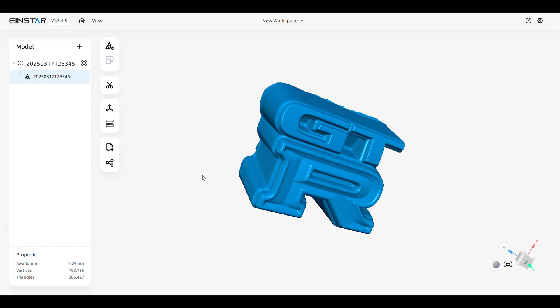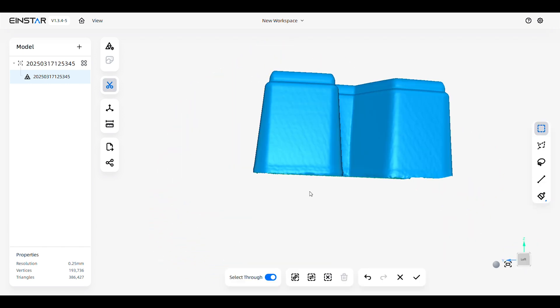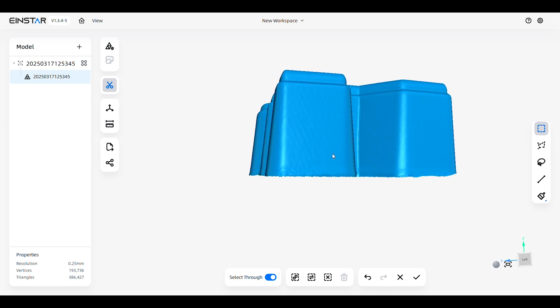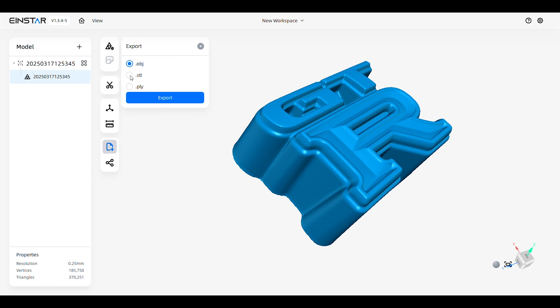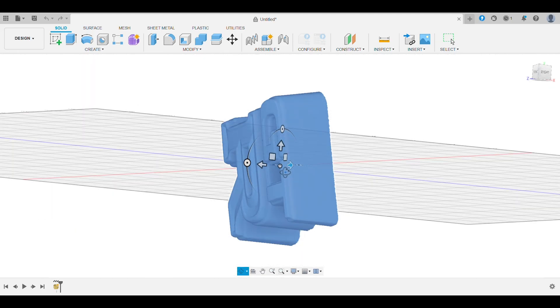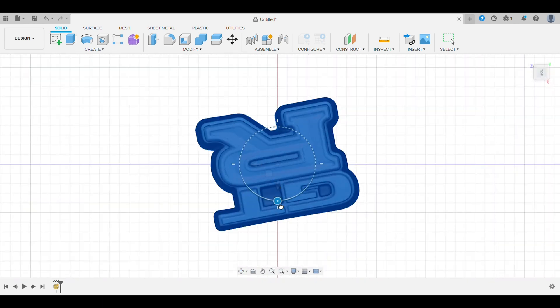And that model is looking really freaking nice. At this point I can do a bit more trimming at the bottom — that way I won't have to mess around with it in Fusion. When that's done, I simply hit export and pick the STL. Next up is opening Fusion and importing the model. I usually try to align the model perfectly from the start, because it makes remodeling everything from scratch way easier.